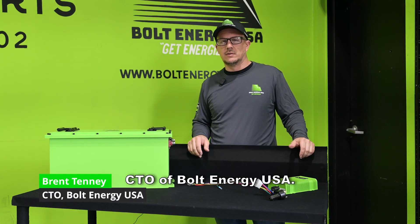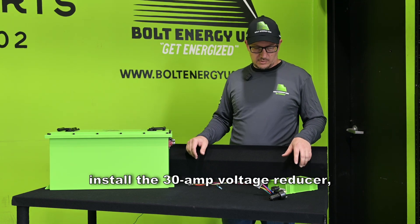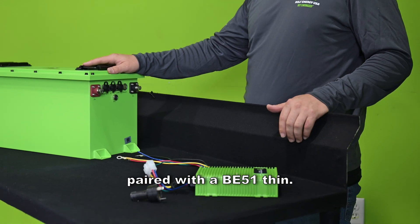Hello, I'm Brent Tenney, CTO of Bolt Energy USA. Today we're going to show you how to install the 30 amp voltage reducer paired with a BE51 thin.